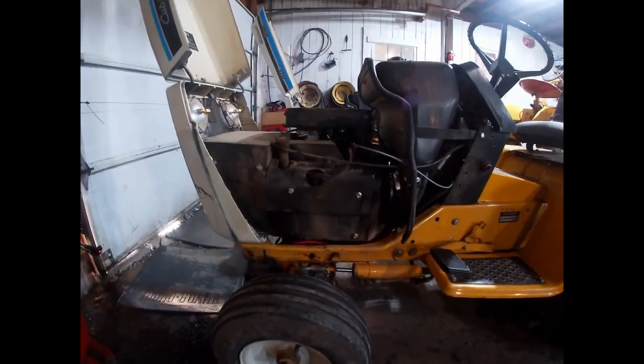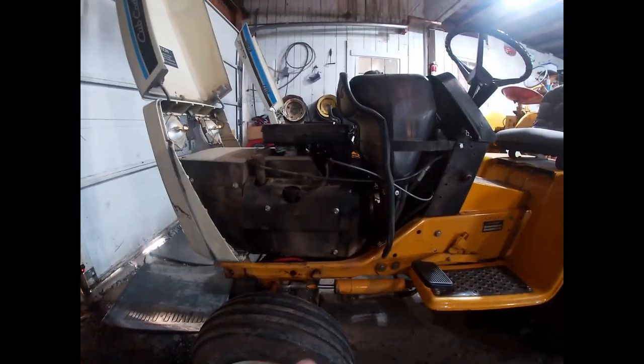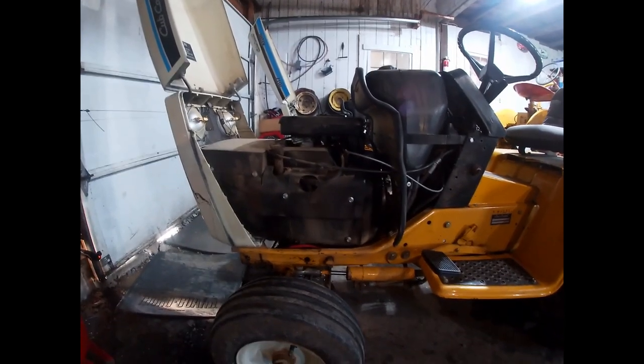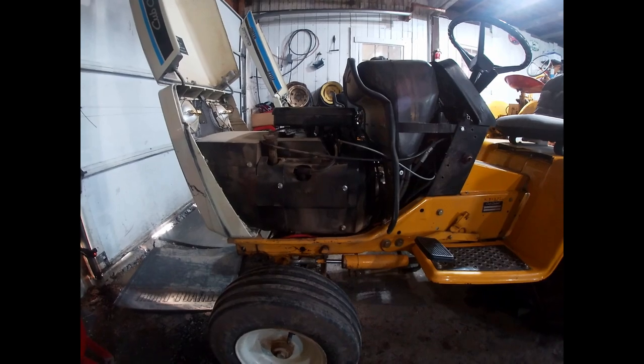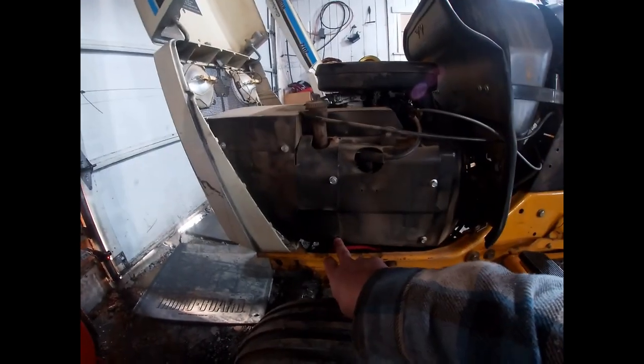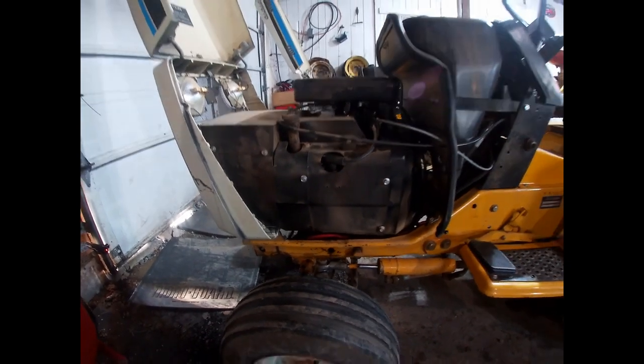A lot of times when you go to look at a tractor with one of these engines, the shrouds and everything are packed full of debris and dirt, and you open the hood and this is the first thing you see. That is usually, at least in my mind, a red flag.